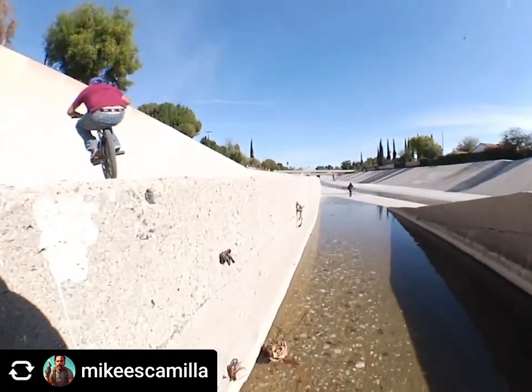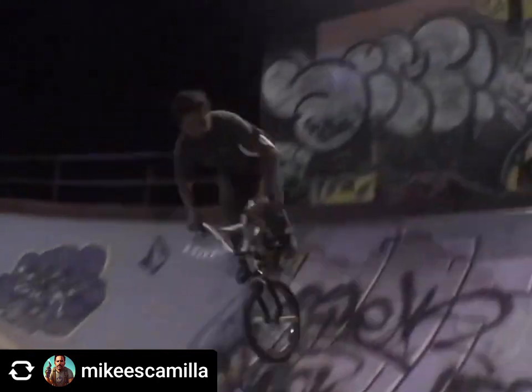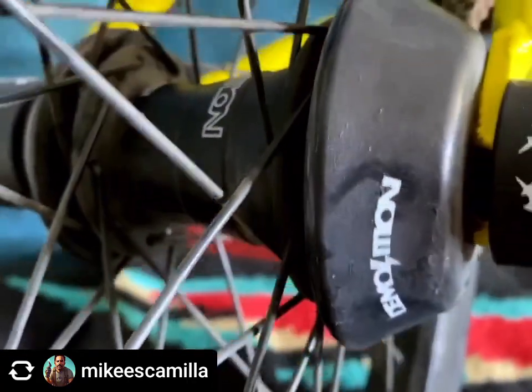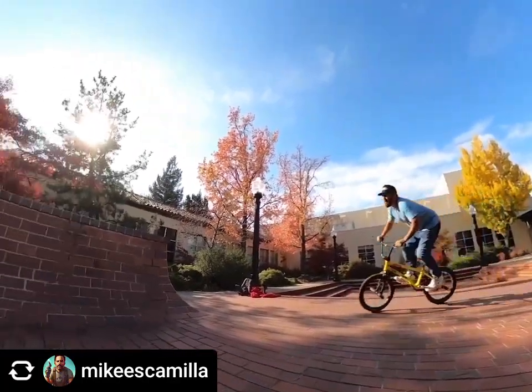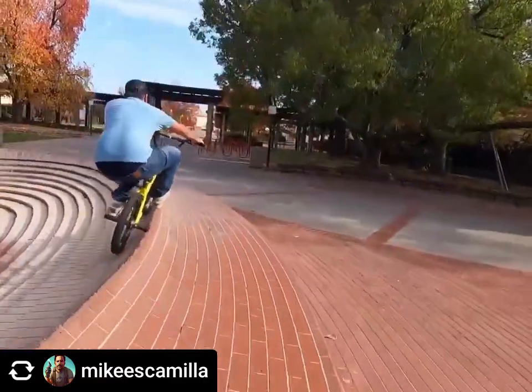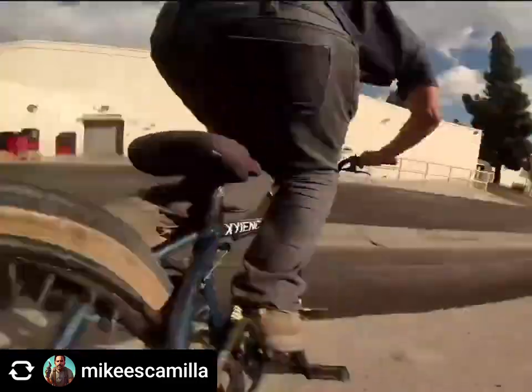For my wheel set I got what I could get at the time because of the pandemic. I got a United front rim, and for the back wheel I have a Demolition back wheel with the Biz Rotator V4 Pro freecoaster. I've actually never run those little plastic hub guards — I always thought they were kind of silly. In over 20 years of grinding I've broken maybe three spokes total; I just grind on the peg.